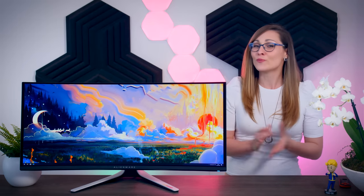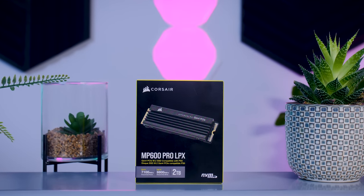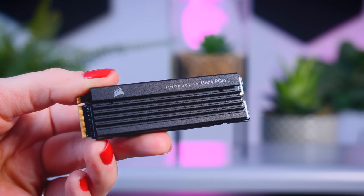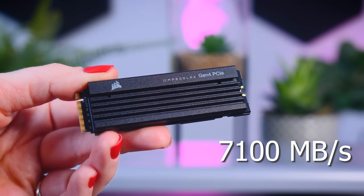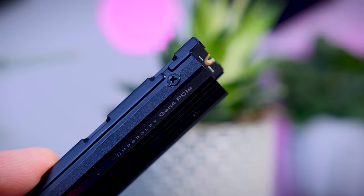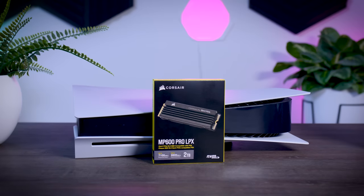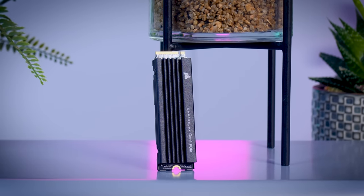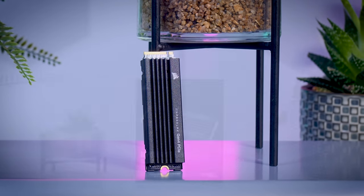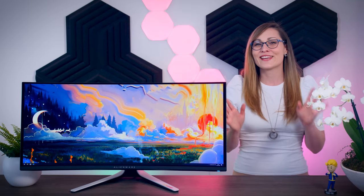This video is brought to you by Corsair and their MP600 Pro LPX SSD. This high-performance Gen 4 SSD offers read speeds of up to 7,100 megabytes per second and comes with a nice low-profile heatsink, making it a perfect fit for your PlayStation 5 as well as your PC. It is available in several capacities going up to 4 terabytes and comes with a five-year warranty. Check it out using the links in the description below.